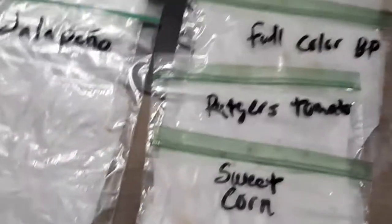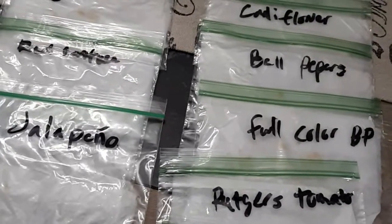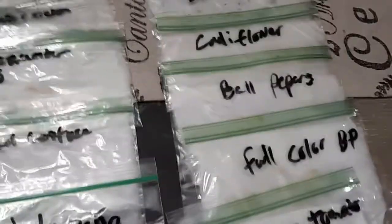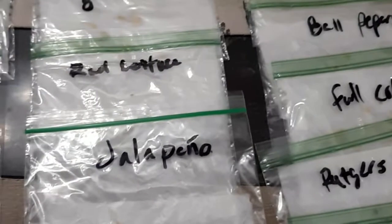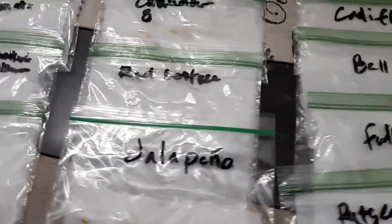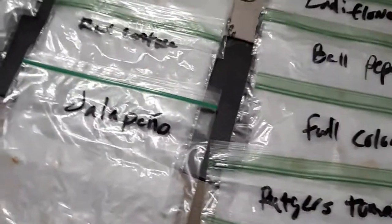Then cauliflower, sweet corn, and black seed Simpson lettuce — that's the best lettuce in history. I go to the garden, rinse it off just one piece at a time, and don't even need salad dressing. And I think I got watermelon in there too.